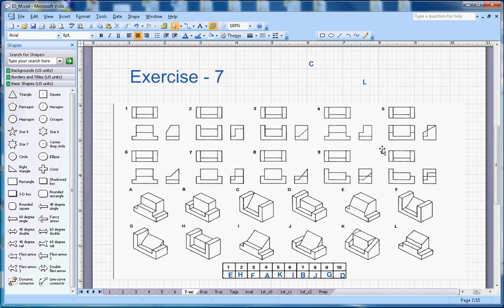Hopefully you liked this video. Watch my other videos on isometric drawing, and if you liked this video, please subscribe to my channel. Thanks for watching, bye!